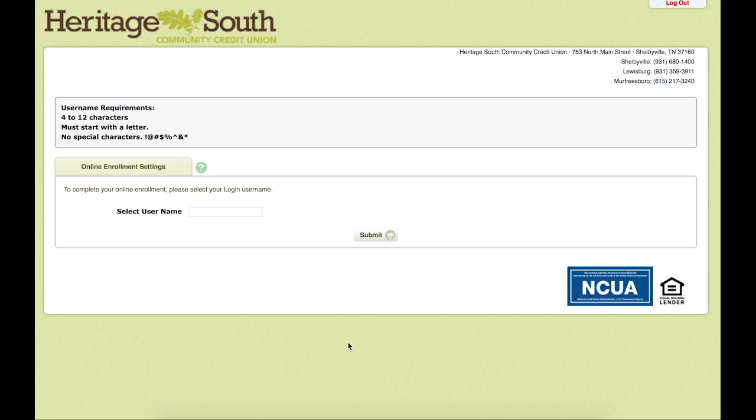Once you have opened up the email and clicked on the link, you will be brought to this page where we are able to select our username. The username needs to be 4 to 12 characters, must start with a letter, and does not contain any special characters.